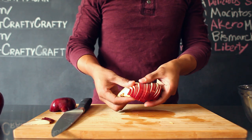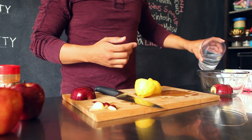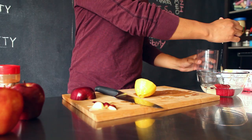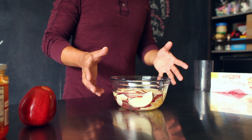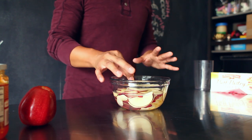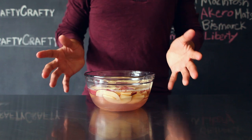Depending on the size of your apple, you might need to use one to two apples. To keep your apples from browning, place them in a small bowl, add some water and the juice of half a lemon — this will prevent them from turning brown. Continue to cut your apples; you want to have about 40 to 50 slices. After you've sliced all of your apples, place them in the microwave in the water for about three minutes.